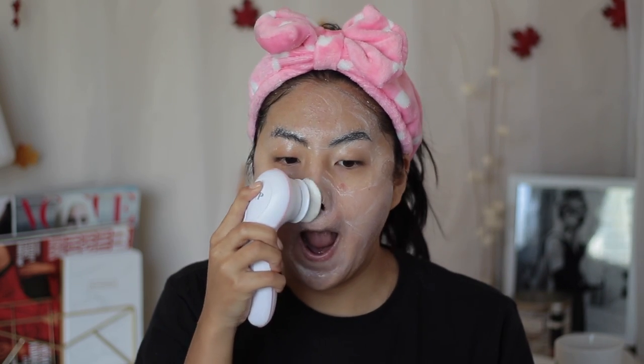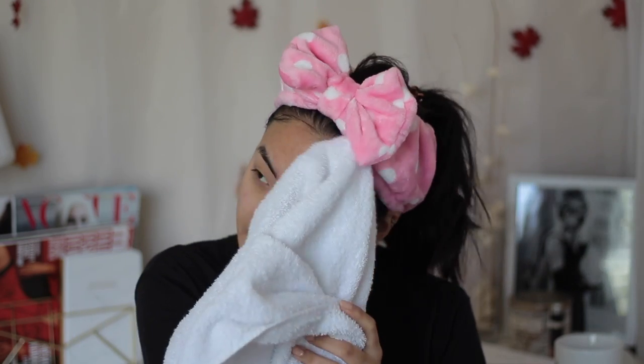I try to avoid my scar because I'm still letting it heal. I pat dry my skin with a towel and then go in with a toner — this is the Murad clarifying toner. It's incredibly minty and feels very refreshing. I think for sensitive skin it would be a little irritating, but clarifying is the perfect word — it feels so incredibly fresh and bright after you put it on.